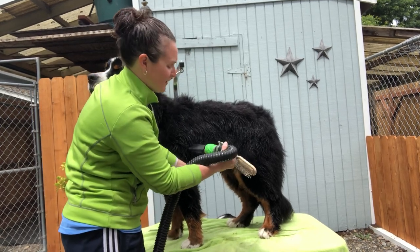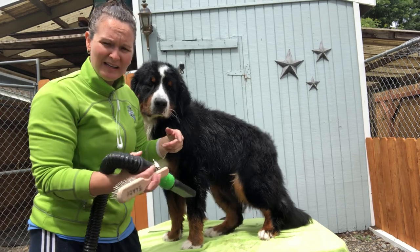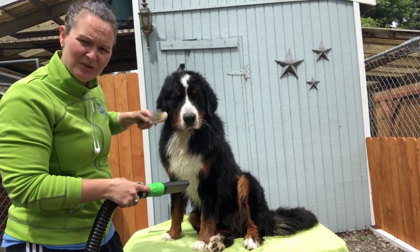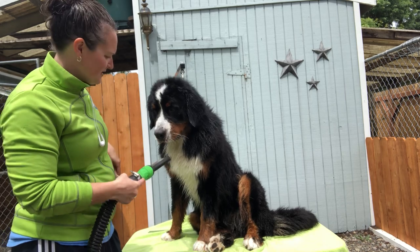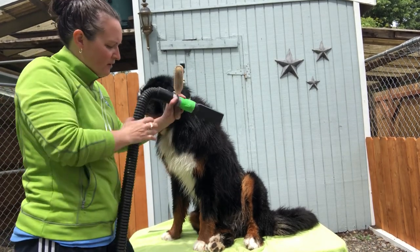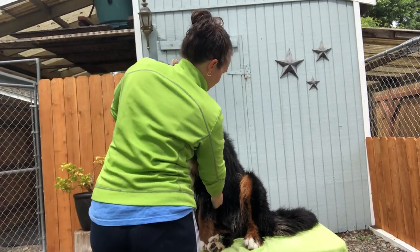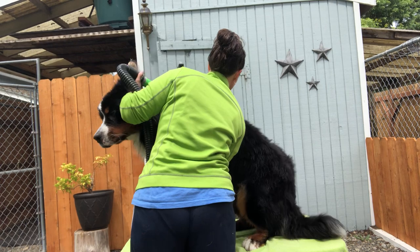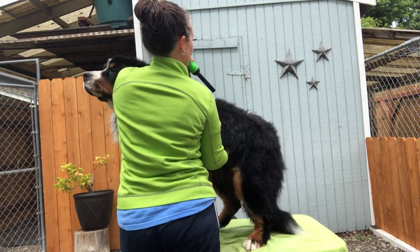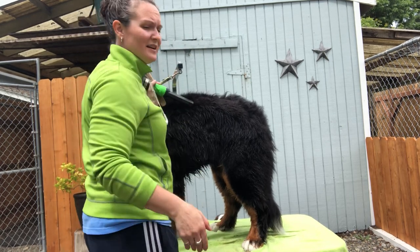If you dry in circles you're going to get hair that goes in circles and knots up. You want steady motions with the dryer going back and forth. To get coat straight on the back, I go back and forth with the flat nozzle held flat — back and forth like this.